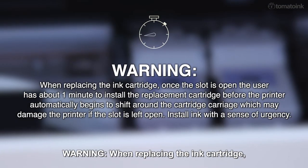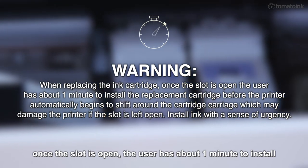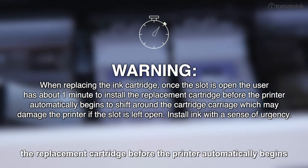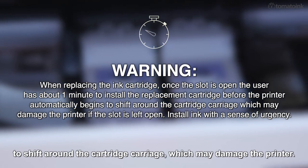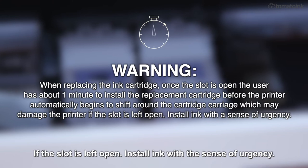When replacing the ink cartridge, once the slot is open, the user has about one minute to install the replacement cartridge before the printer automatically begins to shift around the cartridge carriage, which may damage the printer if the slot is left open. Install ink with a sense of urgency.